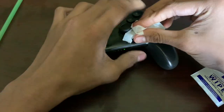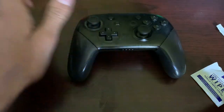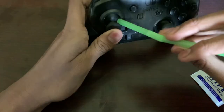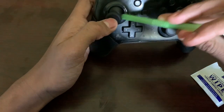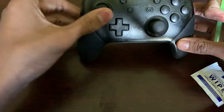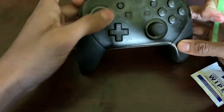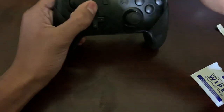Same thing with the other one — I already did this one before the video so I'm just gonna be done with that. Then what you want to do is take your straw, put it in your mouth, and just blow into all the corners to blow all the dust out. Because the dust is what causes the drift — if it thinks you're pushing down, it's actually the dust on top of it. That's why it slowly moves on its own.